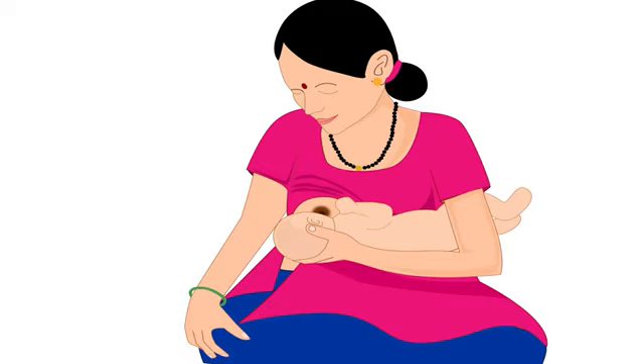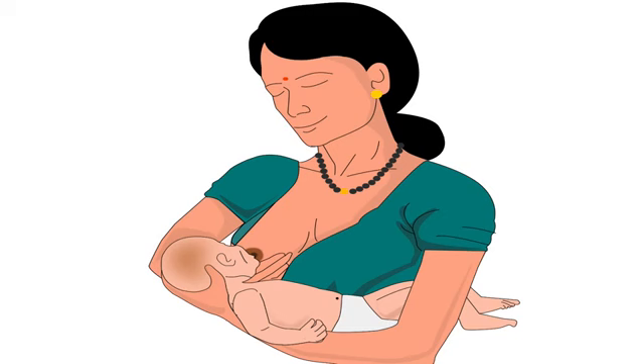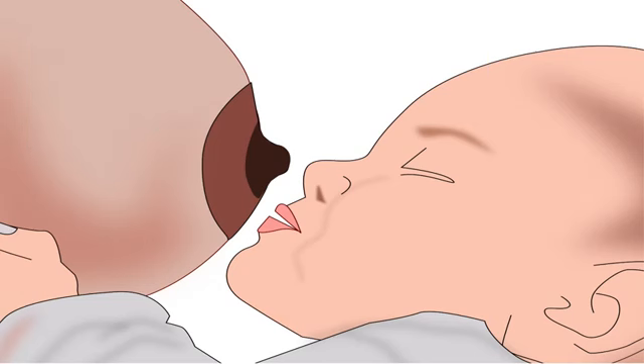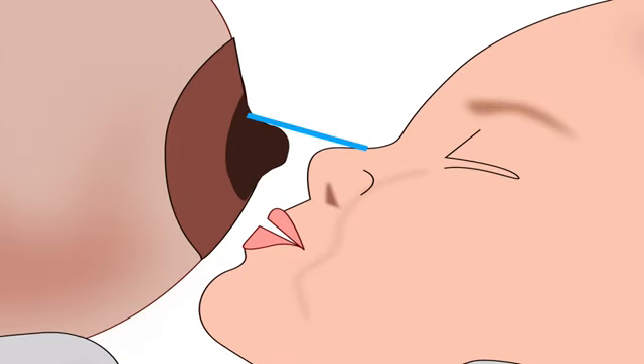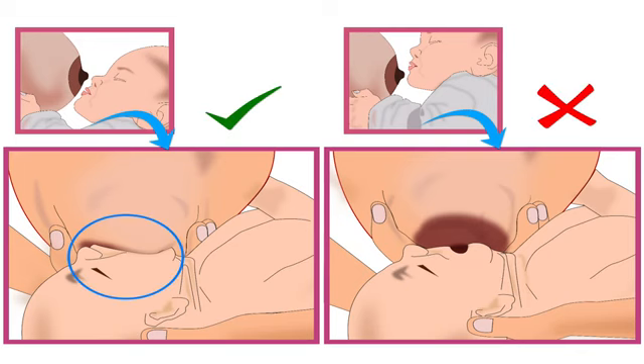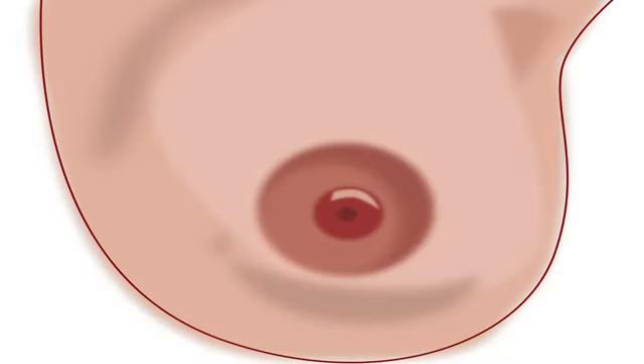The third point in positioning the baby's body is that the mother should support the full body of her baby; otherwise, the baby will have to take a lot of effort to attach deeply to the breast. Next, let's look at the position of the baby's nose and chin. Baby's nose should be in line with the nipple, and her chin should be forward and very close to the breast. This will ensure that the baby takes in more of the lower part of the areola while latching and will use the lower jaw to drink more milk efficiently. Please note, the areola is the dark area around the nipple.